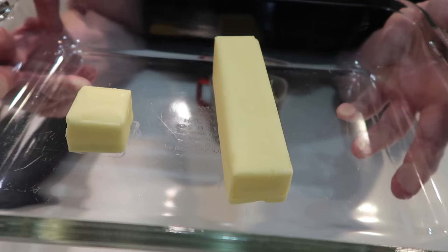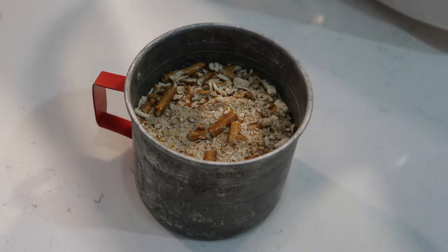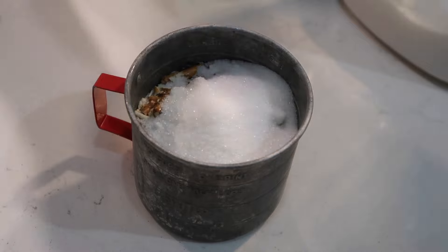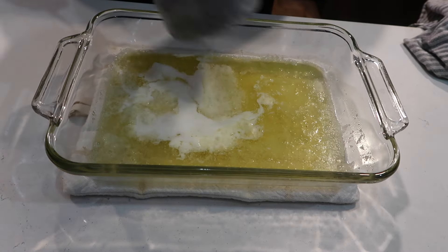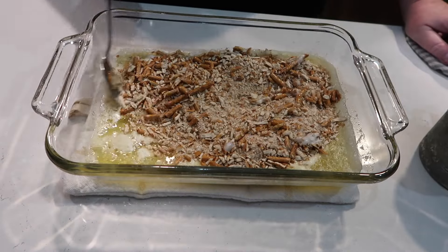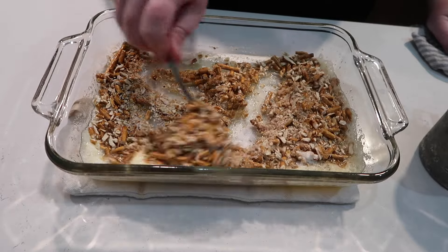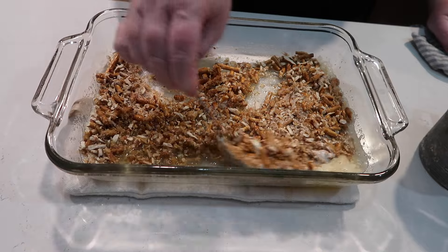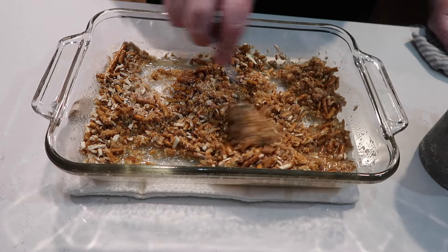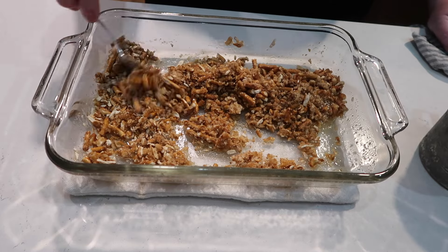Into my glass baking dish I have my butter, sticking that in the oven to melt. Now I'm preparing my pretzels by adding in the sugar. I've already kind of smashed those up — you just want to smash them down, they don't all have to be pulverized. You can leave some bigger pieces if you want; that's just preference, as is the thickness of your crust. I'm following a recipe that I'll link below for the pretzel crust.